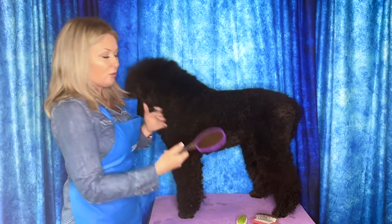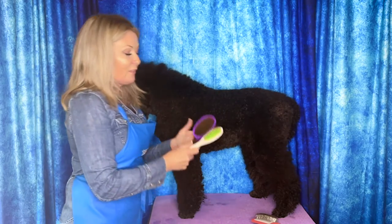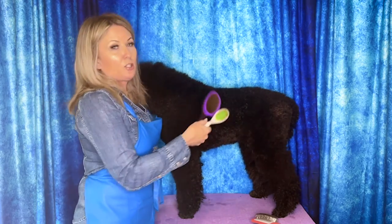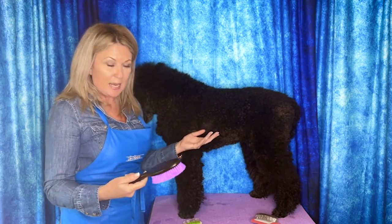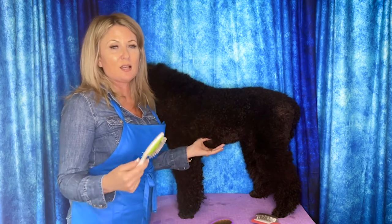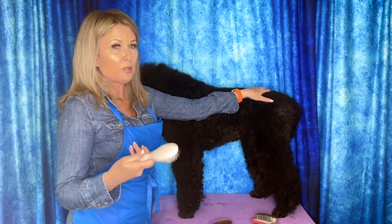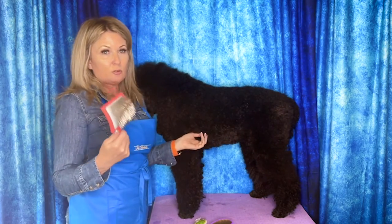If you have a coated dog and you're using a bristle brush or a pin brush, that's the first problem — both of these brushes are kind of useless for what you're trying to do. A bristle brush is fantastic for smooth coated dogs, but anything beyond that it's not really great. A pin brush does have its time and place, but for regular maintenance grooming to keep your dog dematted, it's not the time nor the place.